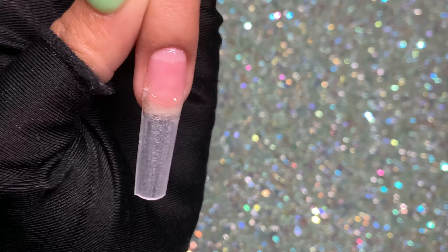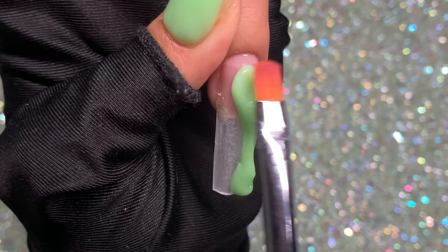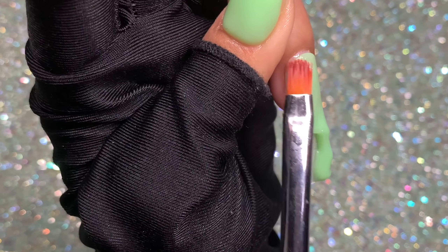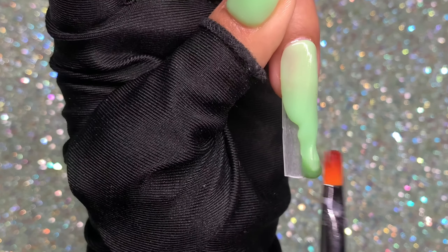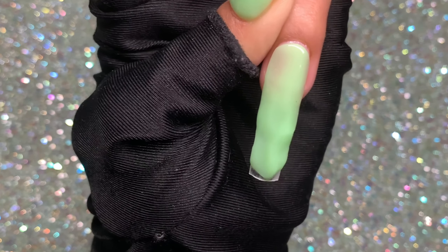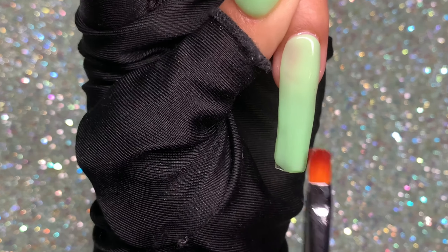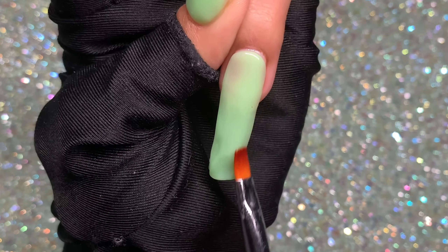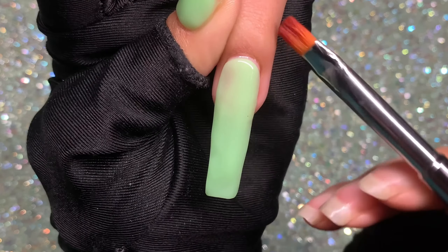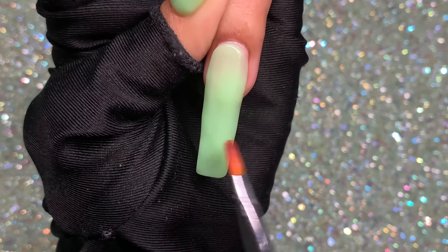Now I go in with thin coats of base coat, cure for 30 seconds, then apply poly gel directly on top a little away from the cuticle area. I gently push it back toward the cuticle, then work the right and left side walls, sculpt out the poly gel to cover the entire nail tip, and even out the layer. I always wipe the ends of the nail tip with my brush to maintain shape and avoid extra filing.